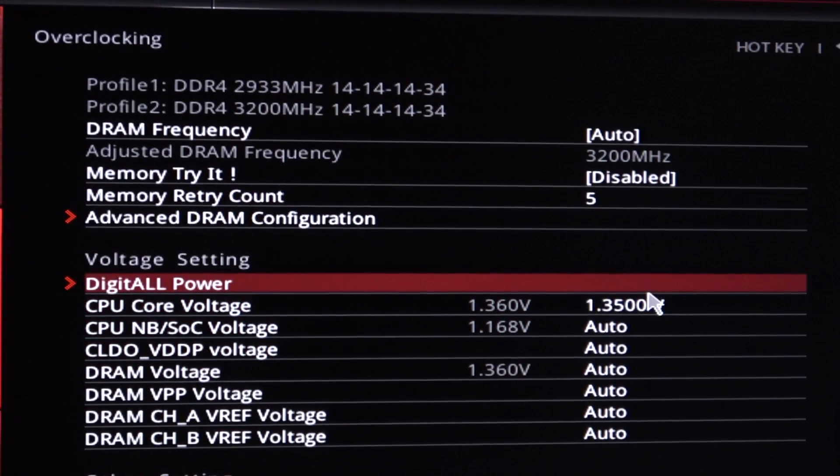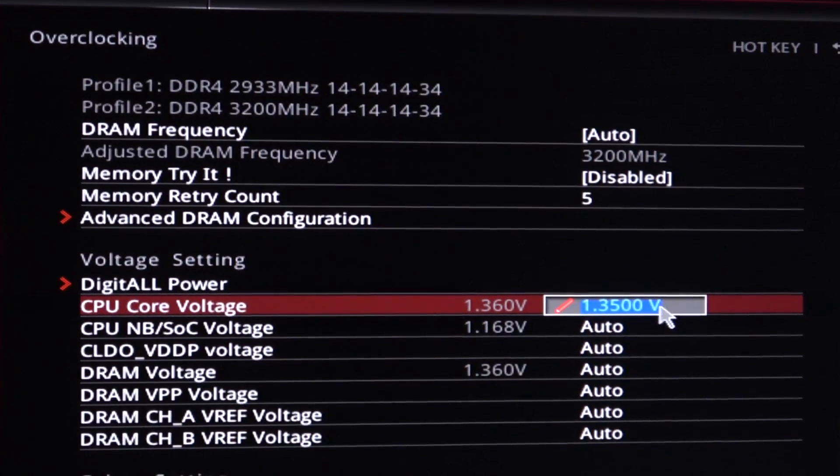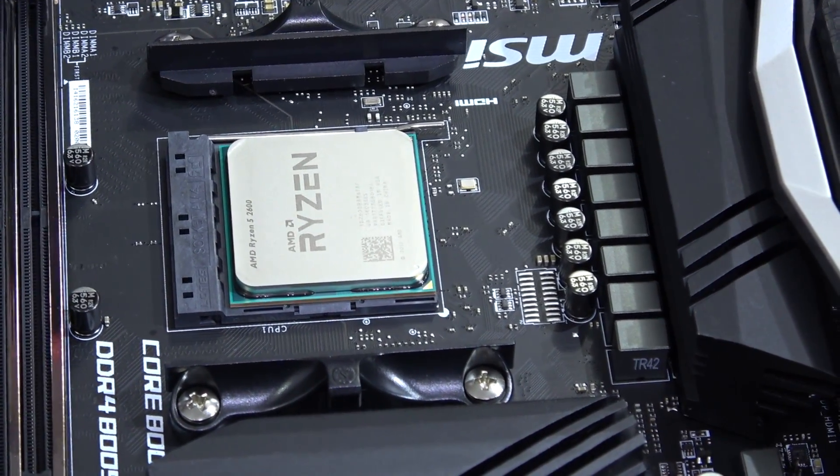Increasing the SOC voltage didn't really help either, so I left it untouched. But now, let's get those benchmarks in.